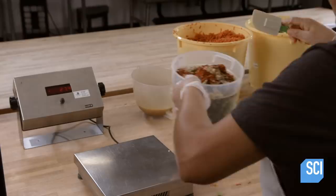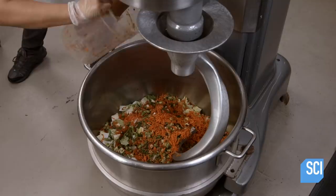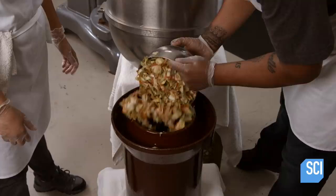She stirs the seasonings into the vegetables, and the ginger juice begins to saturate the scallion and carrot pieces. All the ingredients now come together in a mixer with a big dough hook. The worker adds the carrot and scallion blend to the napa cabbage in the base of the mixing bowl. She activates the mixer and the dough hook folds all the elements together. Fermentation begins, triggered by the evenly distributed salt.